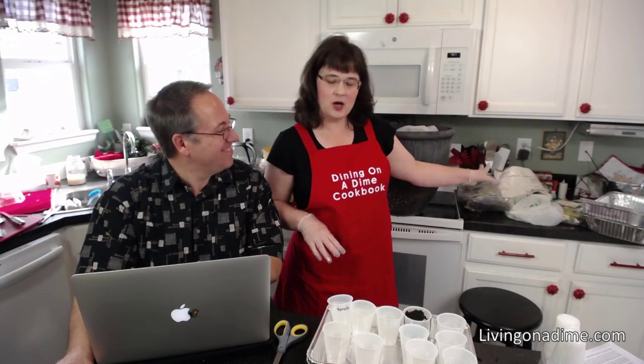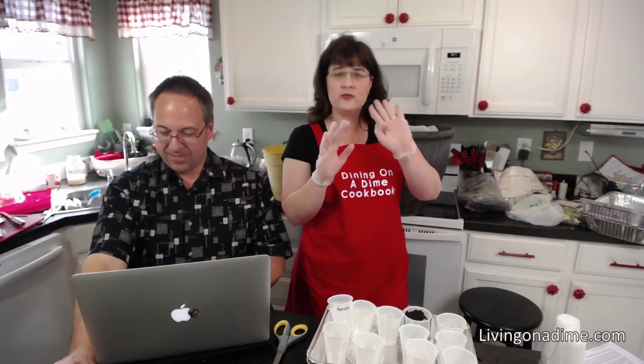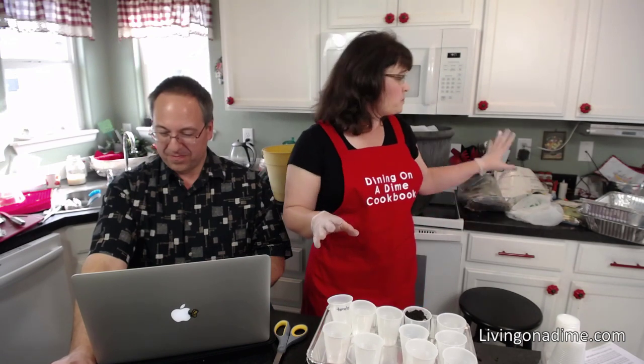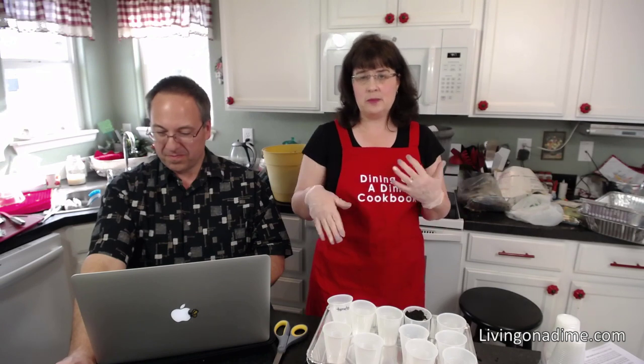Back here I have all of my seeds. I am starting a garden this year just because I don't know what our food supply is going to be. I keep my seeds in the freezer to keep them fresher.